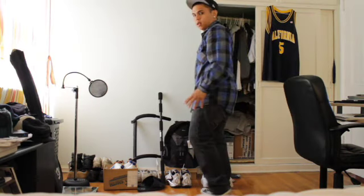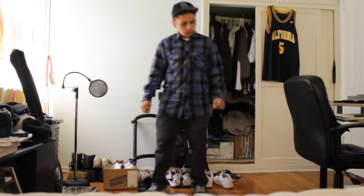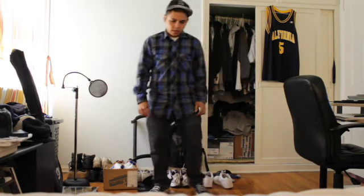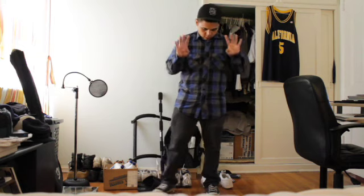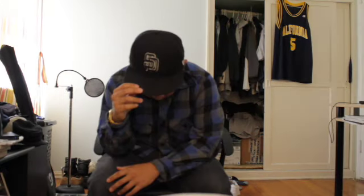Okay, I'm feeling it. Step side — there you go, good job. And then... you want to put your arms out. There you go. There you go.